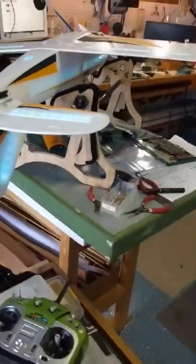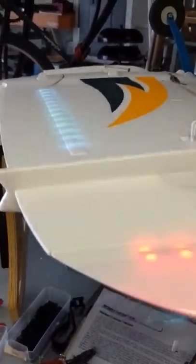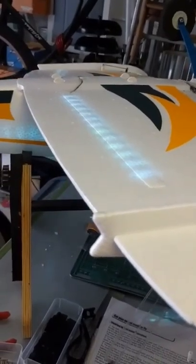Anyway, that's my two cents on the FMS Firefly. I don't know why I did this video, but it's for somebody — I hope it helped you out.